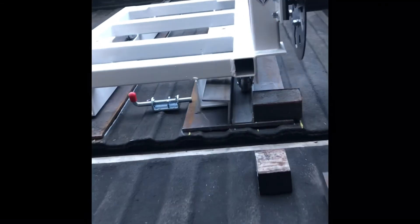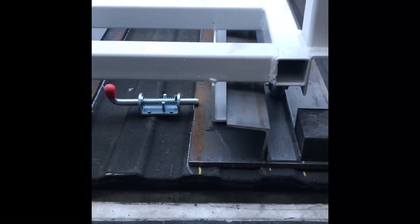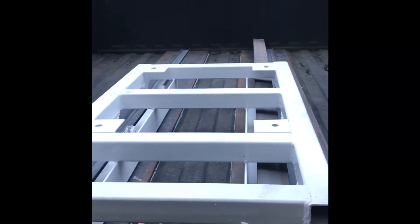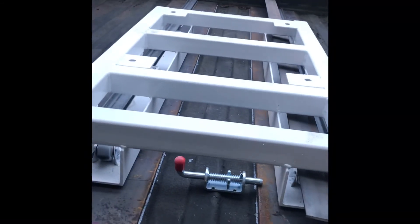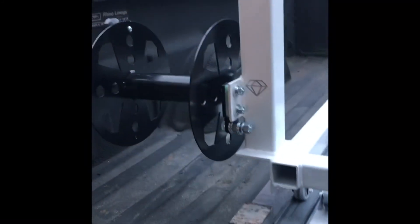The cool thing about this is the whole thing will come out of the bed when I want to use it for something else. These angles and track will be in here permanently, but you still have all the space to use for the bed. So if you pick up sheet or plywood, it's not going to matter. I'll round the corners off in case I get bags of mulch or sand. Man, this turned out wonderful.